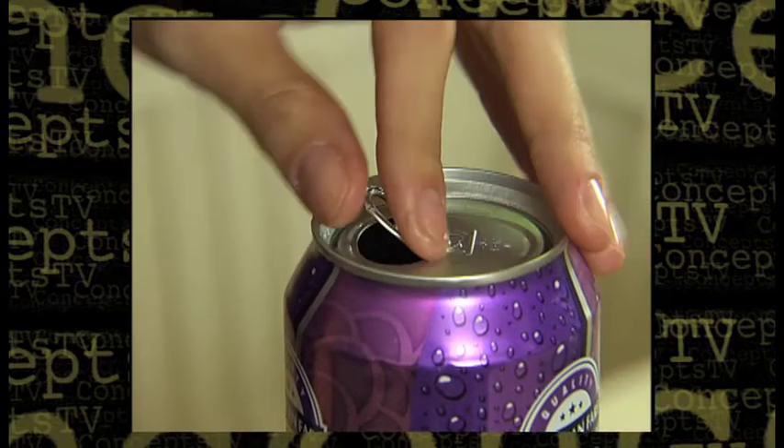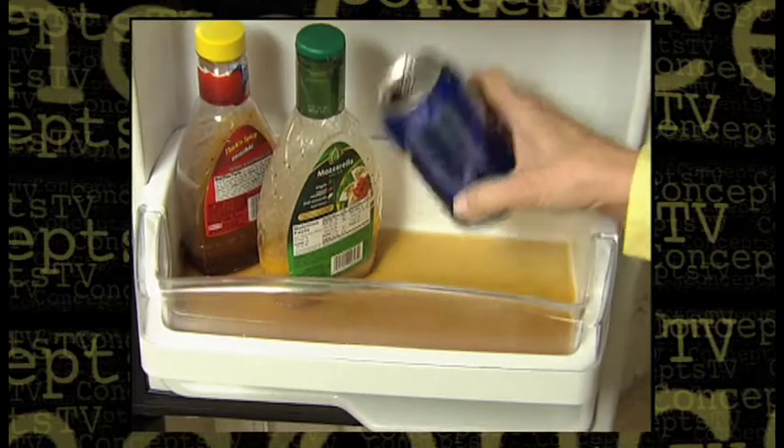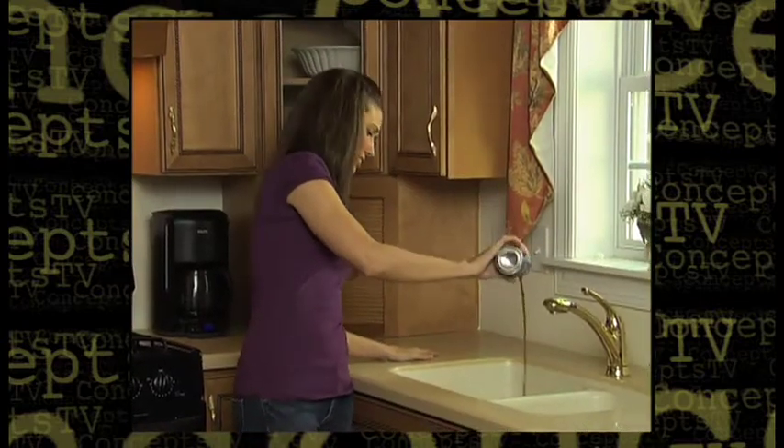It's impossible to close an open can with a pop-top. Open cans spill in the fridge — what a mess! And open cans lose their fizz. What a waste!